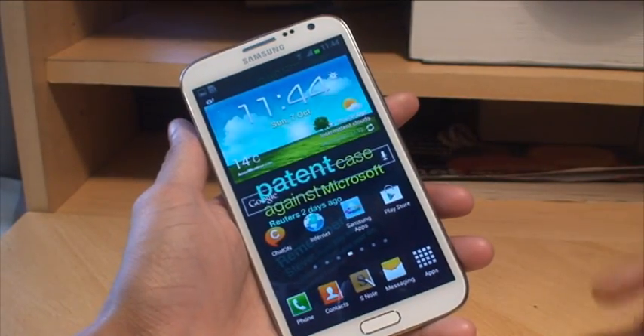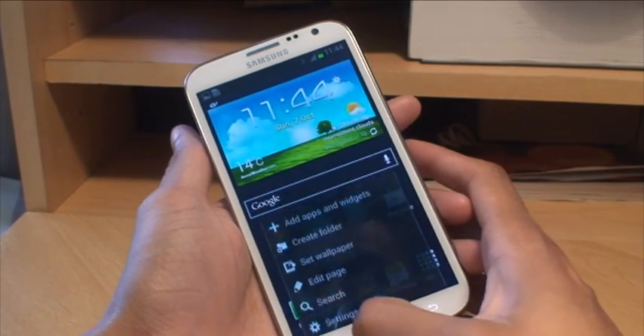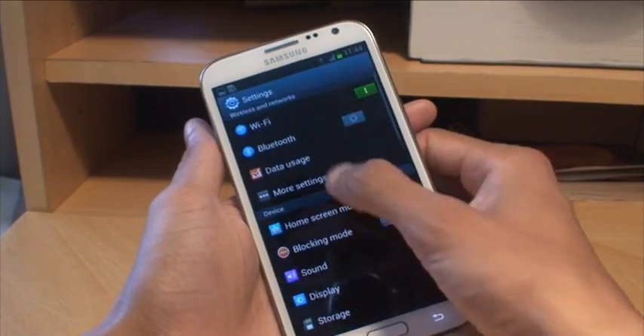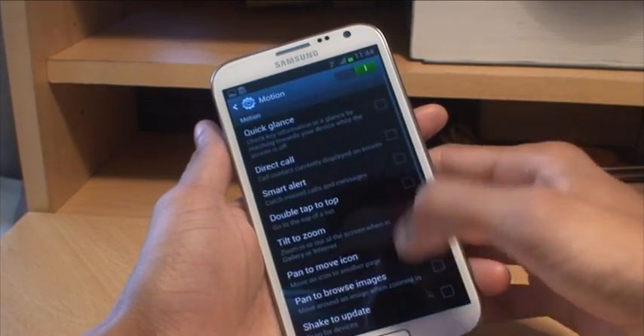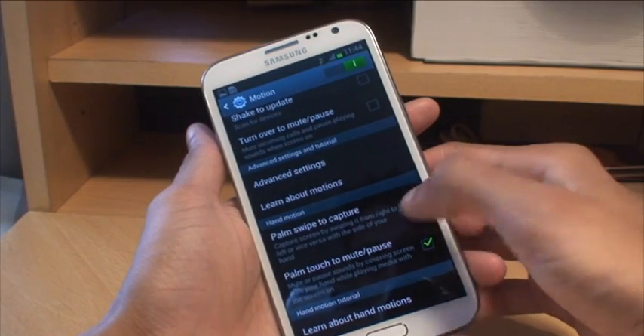If you swipe your palm across the device and it doesn't take a screenshot, that means you haven't enabled the option. Go to your Settings and there should be a section that says Motion — that needs to be on — and then at the bottom there will be a tick next to 'Palm swipe to capture.'